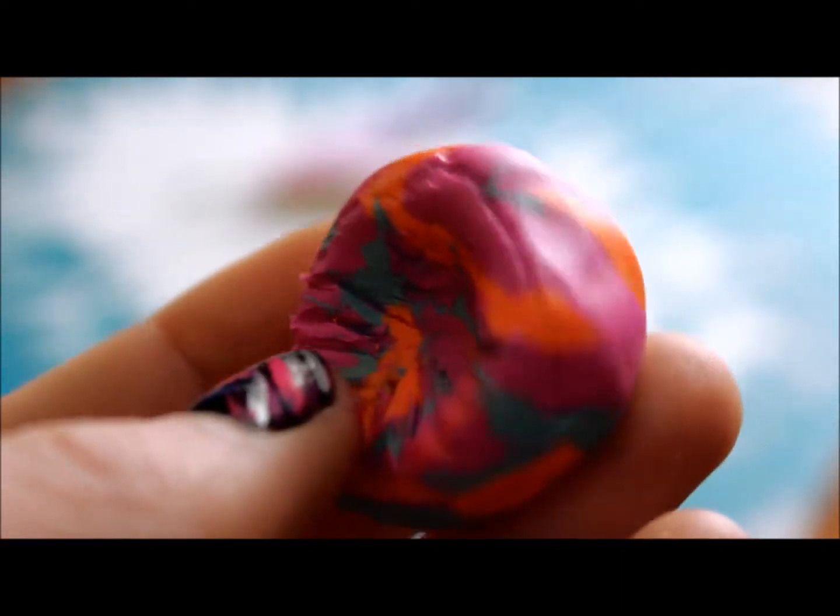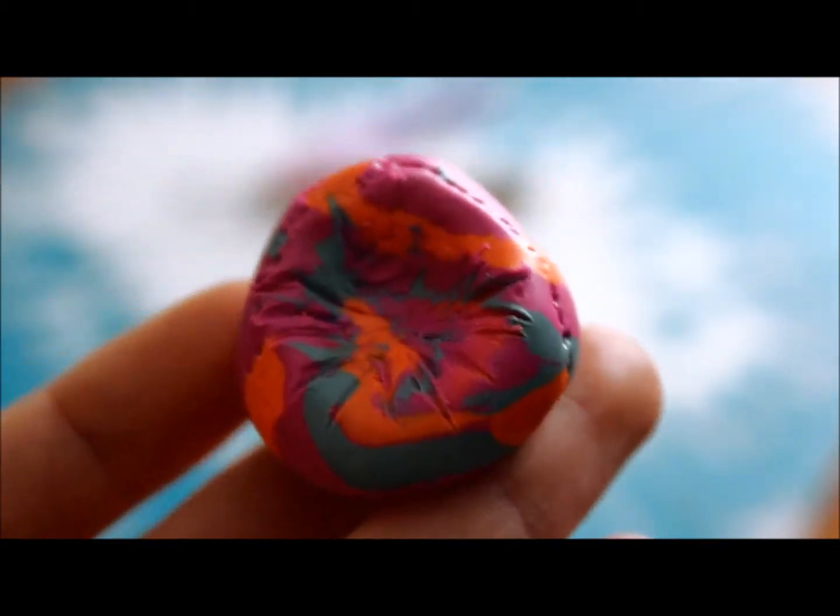Hi everyone, so today I'm going to be showing you guys how to make this super cute and easy bean bag chair from polymer clay. So let's get started.